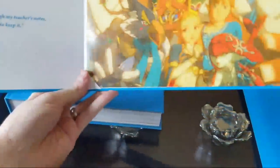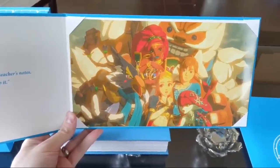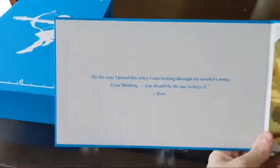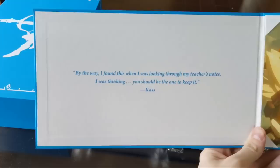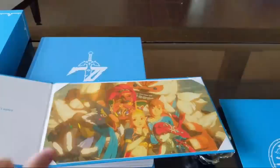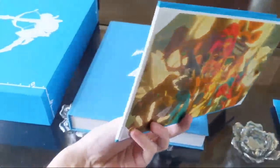Check that out! That's the last print that you get from the Champions' Ballad - spoilers. That kind of begs the question, like who's taking the picture, right? Was it Cass taking the picture? It is Cass! It says 'I found this when I was looking through my teacher's notes - you should be the one to keep it.' So Cass took the picture - that's why it's called Cass's picture. That's a high quality print too. If you wanted to, you can take out this picture and possibly frame it or fold it and put it up on your wall. That's actually really cool.